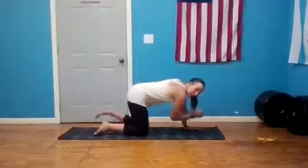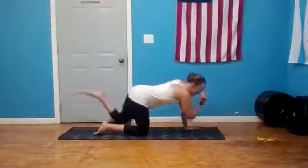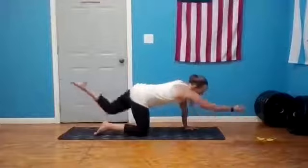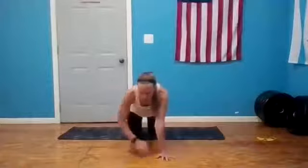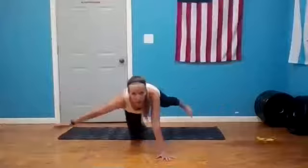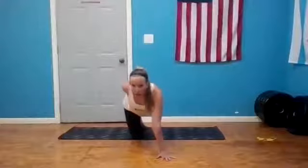On your next exhale, elbow to knee, crunch it in; inhale lengthen. Three more — exhale and inhale, two — exhale and inhale, one more — exhale and inhale, lengthen. Hold it here. Take it to the side again — left hand comes to the left, right foot to the right, bring it back to center. Exhale to the side, inhale to center; two — exhale and inhale; one — exhale and inhale. Stay or bend that back knee, heel towards the glute, left hand comes around — create your connection, put your foot into your hand, open up for another round of breath.